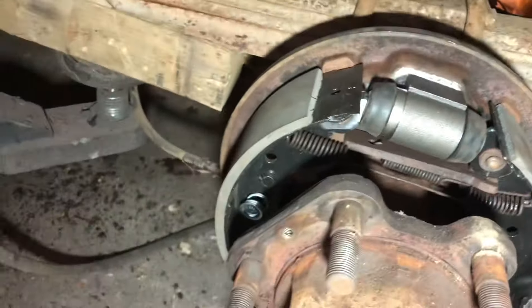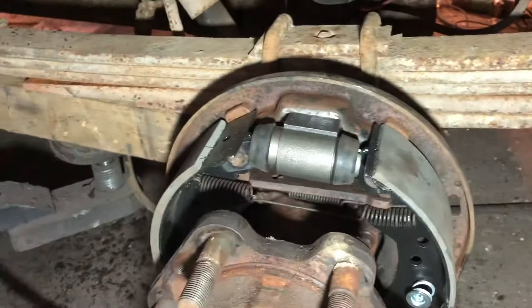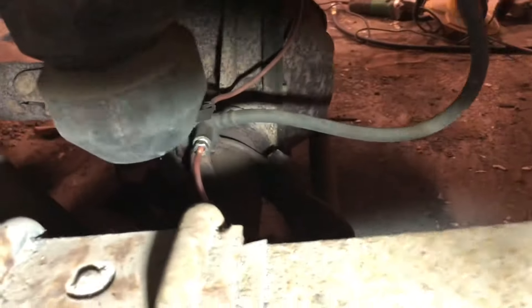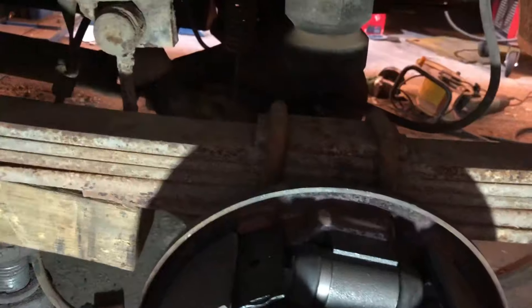New wheel cylinders, new shoes, new springs and things — other than the main top springs, I couldn't get them. I've had to change the brake pipes that run from the back axle to both cylinders. They weren't rotten but they'd seized into the little bit in the back of the cylinder, so they snapped.